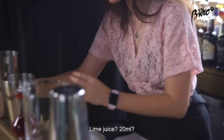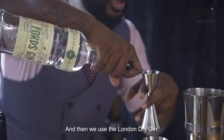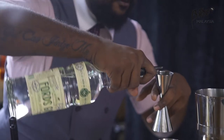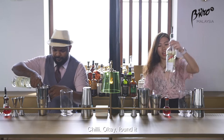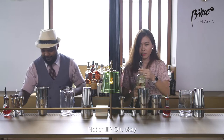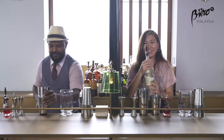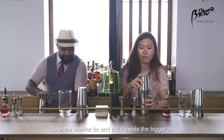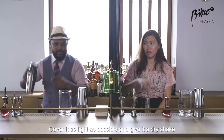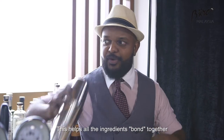Lime juice 20ml. And then we'll use the London Dry Gin — the Quartz London Dry Gin, the first one without the chilli. Chilli? Not chilli — the regular one. You take the smaller tin, cover it on the bigger tin inside, cover it as tight as possible, and give it a good dry shake to bring all the components together.